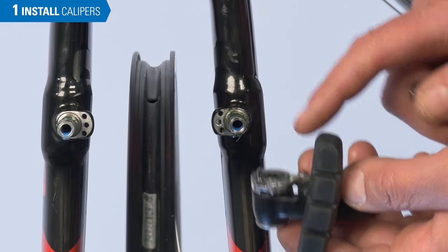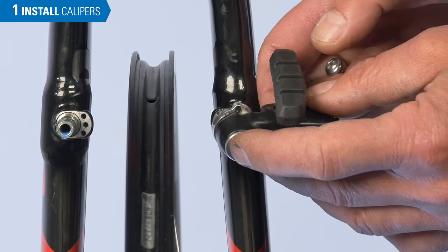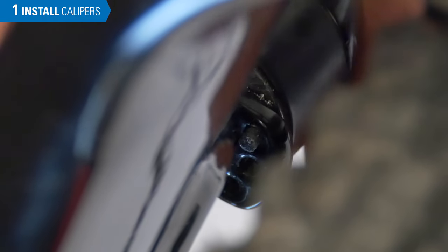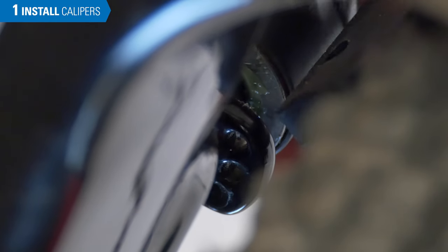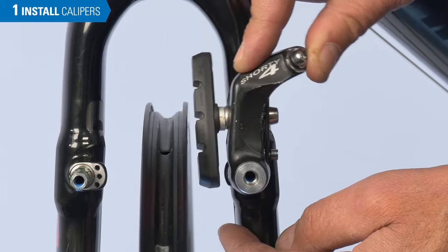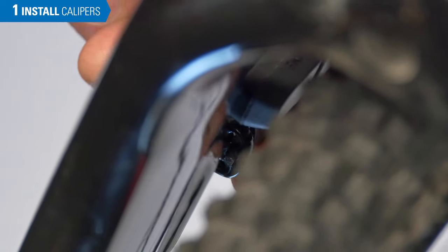There may be different hole options for our return spring: an upper, a middle, and a lower. If you select the uppermost hole, spring tension will begin quite early and it's a very powerful return spring. The lowest hole, the spring tension begins much closer to the rim — it's a rather weak setting. Generally, the middle hole is a good place to begin.